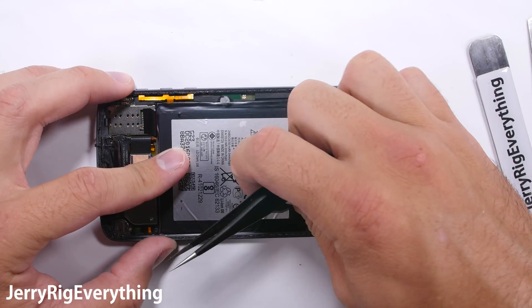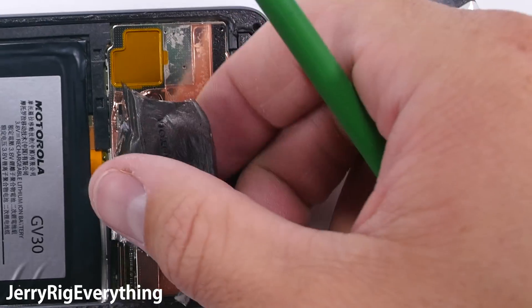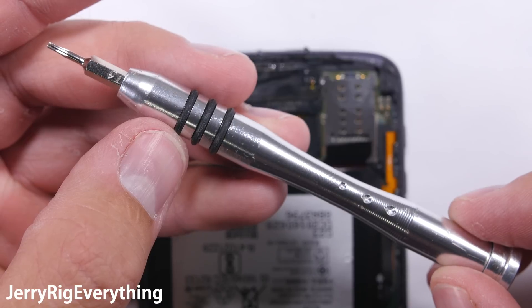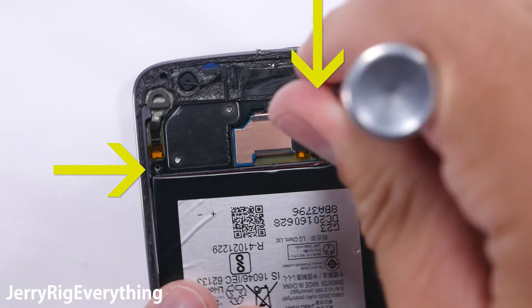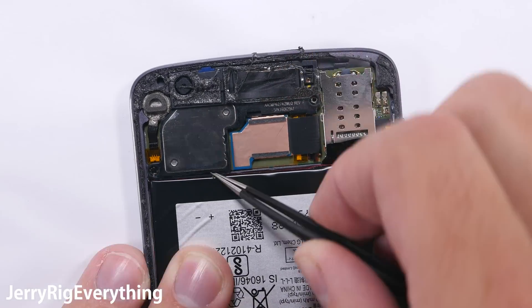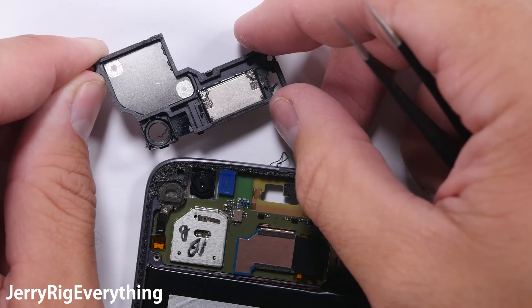Now let's see what else can be replaced. I'm going to set the metal bracket aside and then pull up this tape covering the battery and the motherboard. You can try to reuse this tape if you want, but it's pretty flimsy. There are two T4 screws holding the front earpiece. I'm going to remove those two screws and then the earpiece pops up and off. It has two little contact points that rest on the motherboard to get its signal.